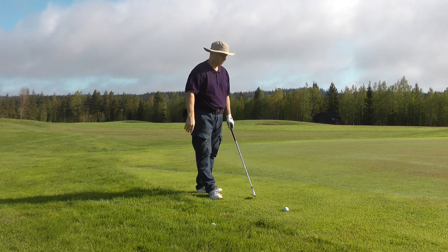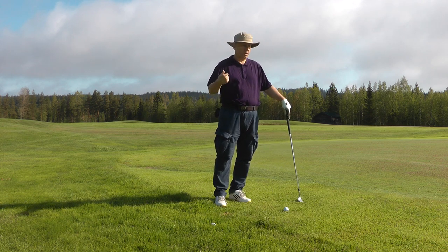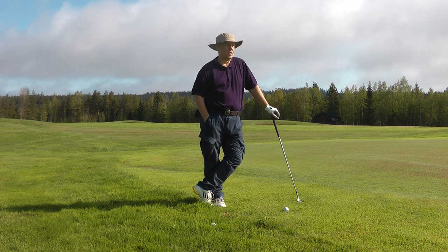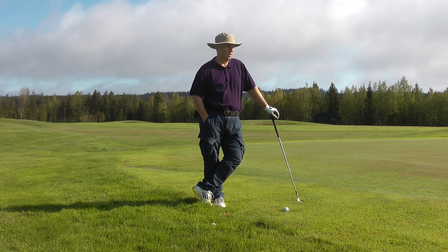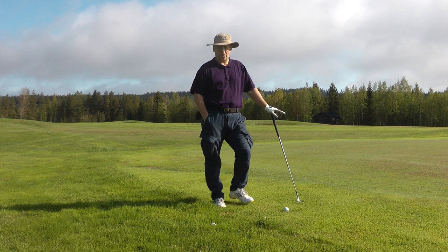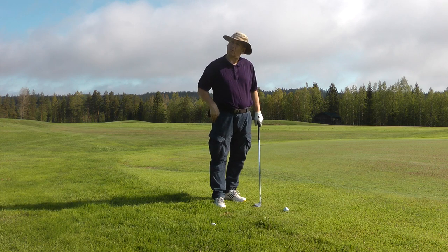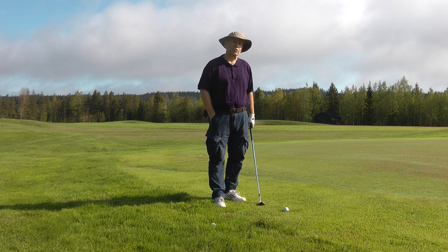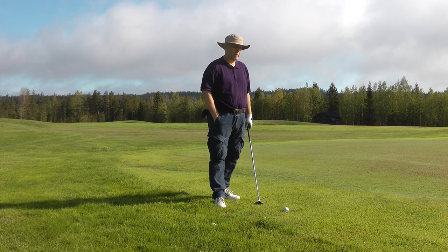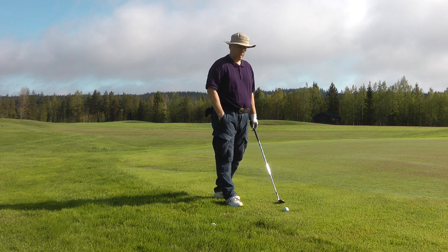Welcome to the short game. A lot of amateurs are looking for the secret — the advanced stuff. Maybe you're looking for techniques like hinge and hold, thinking that's the answer. But if you look at the top pros, they're not doing it. Probably because it's too difficult. They play for money, so they want something consistent and easy.